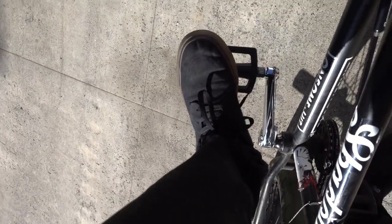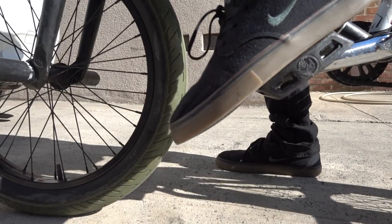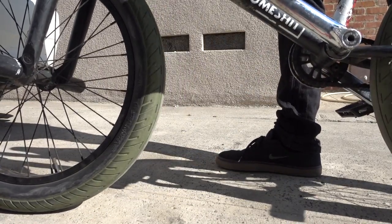Your front foot, you're going to want to do a scoop. The scoop is basically you pointing your toe down and kind of curling your foot over the pedal, and trying to bring it back. Point down, kind of curl your foot over the pedal, and then scoop up and back in this motion.